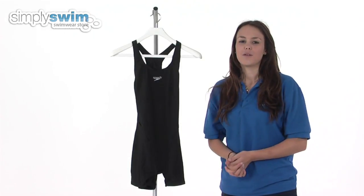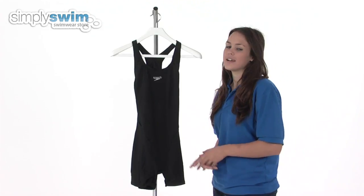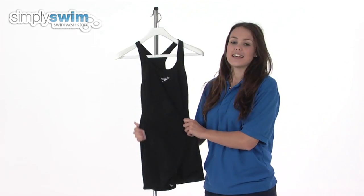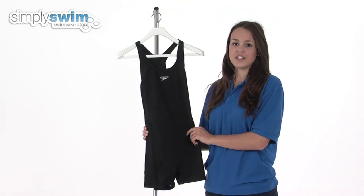This legsuit is available in a wide range of sizes and is made using the exclusive Endurance Plus fabric. This fabric contains no elastane and so is chlorine resistant, but even though it contains no elastane it's still very stretchy, as it has a four-way stretch technology built in, and so gives you a great range of movement.